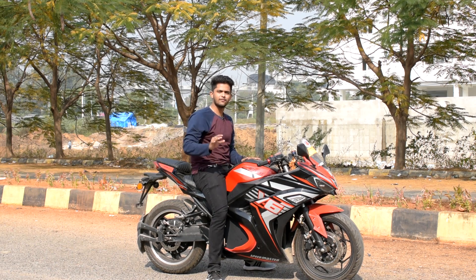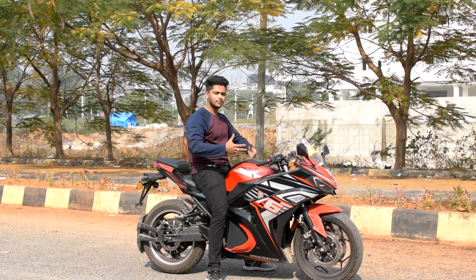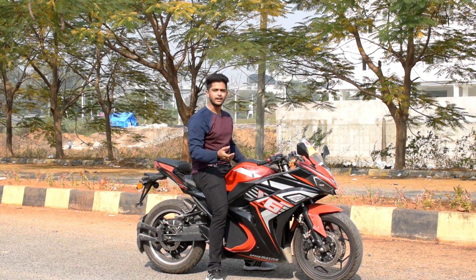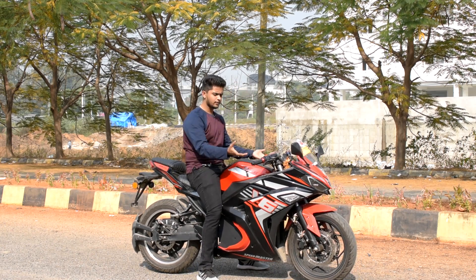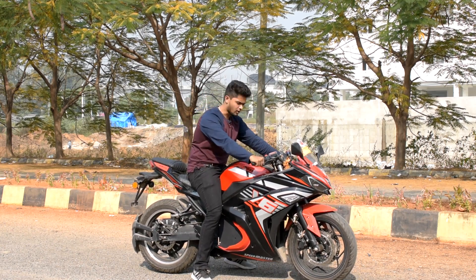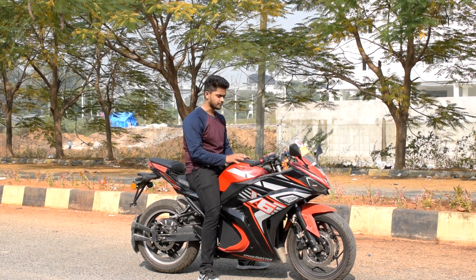For riding in a city, even with traffic, we can go easily. We won't have a problem with back pain or anything, because in most sports bikes the back hurts due to excessive riding. But for this, it's comfortable — not that much stress. It doesn't give that strain on your body.